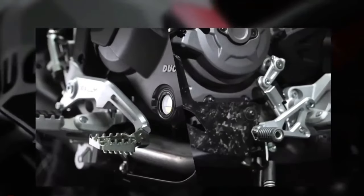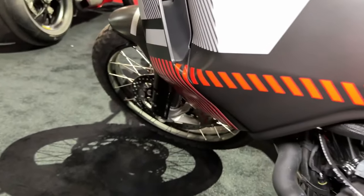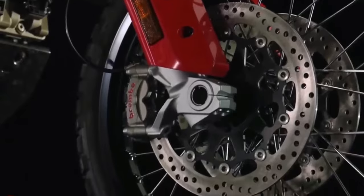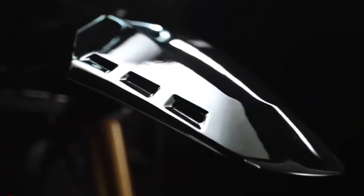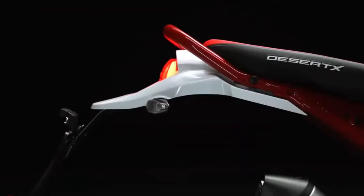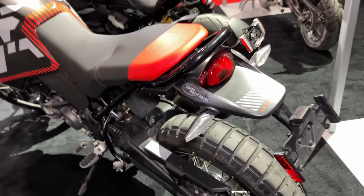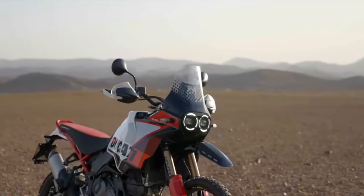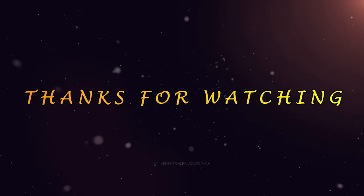Already our favorite mid-sized adventure bike following a rigorous two-day group test earlier this year, the new Rally features the same 937 cubic centimeter Testastretta engine and tubular steel chassis as before, but now features a higher front mudguard, unique paint, and longer travel suspension. Tipping the scales at just a kilo heavier than the base model, it sports a new red, gray, and white Iron Giant livery. It's also distinguished by a taller and longer front mudguard, which shrouds less of the front wheel to prevent it clogging up with dirt on a tough trail, and those spoked rims are now provided by Takasago Excel.